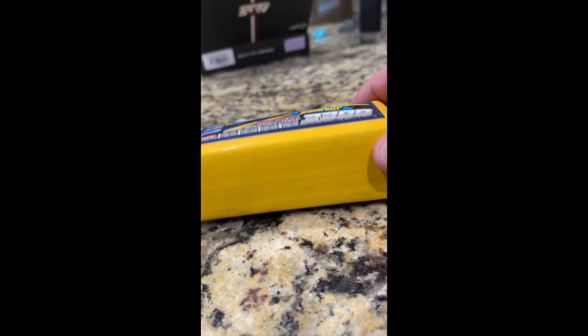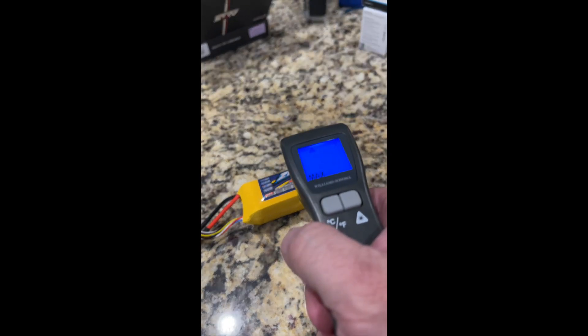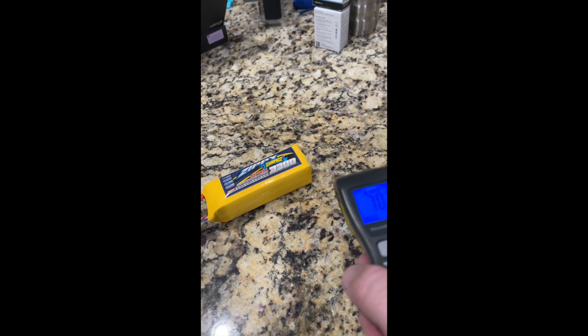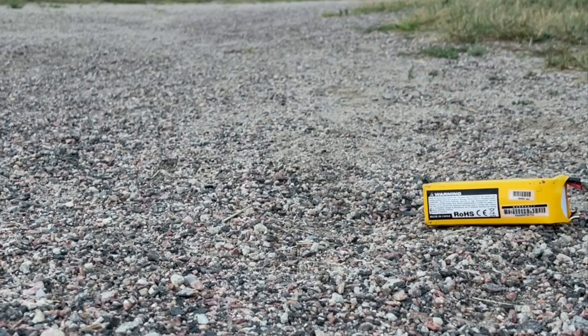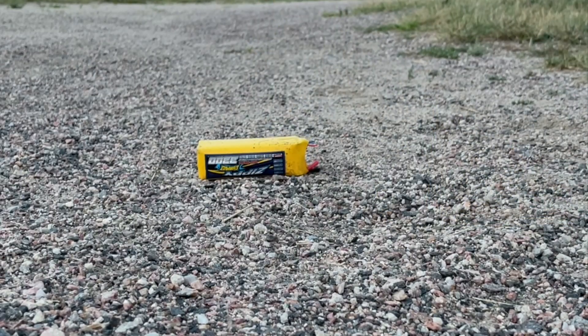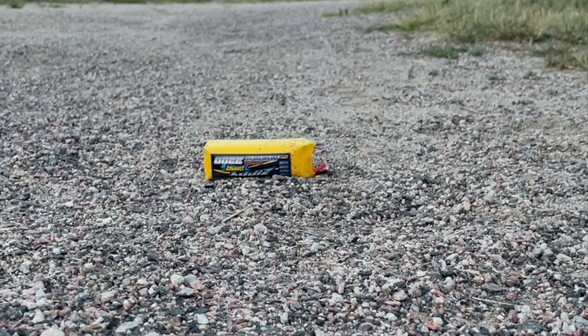From the freezer — you see how puffy it is. Let's see how cold it is: 70-degree table, 18-degree battery. Okay, so let's twist the wires together. There it is, the wires are twisted together. Let's see what happens — yeah dude, they're twisted.